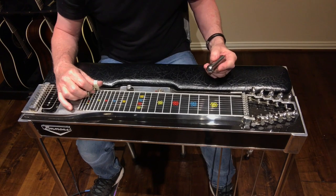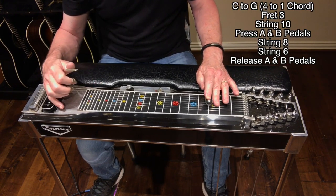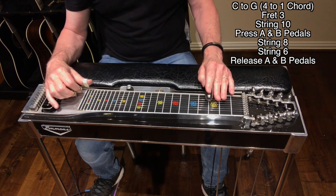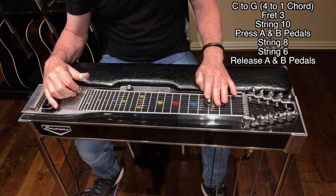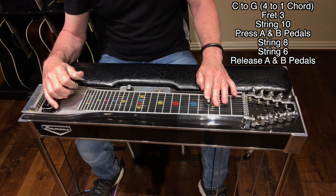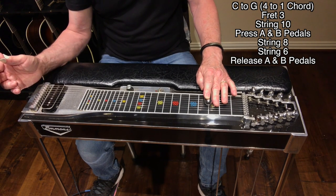The last move is a C to a G. We're hitting string ten open, then depressing the A pedal, hitting string eight, then hitting string six. The B pedal is already down, and then releasing the A and the B pedal — and that's giving you the G.